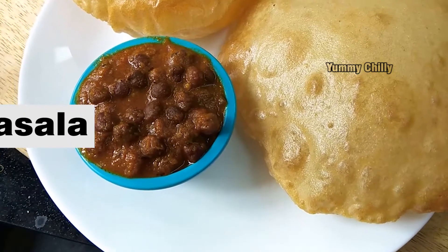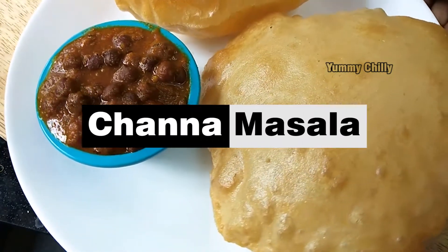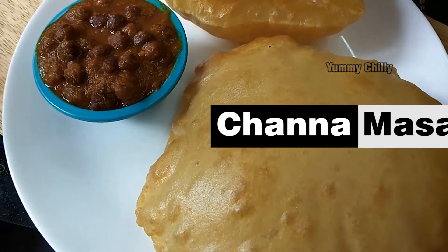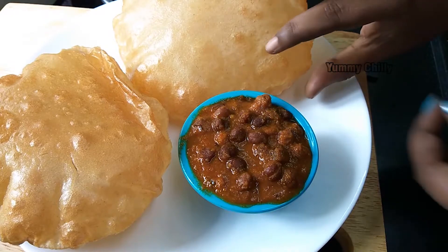Hey friends, welcome back to Mechili. I am Shalini. In this video, I have a very simple and tasty channa masala. It goes well with chapati, puri, naan, paratha, and dosa. Let's see how to make this.